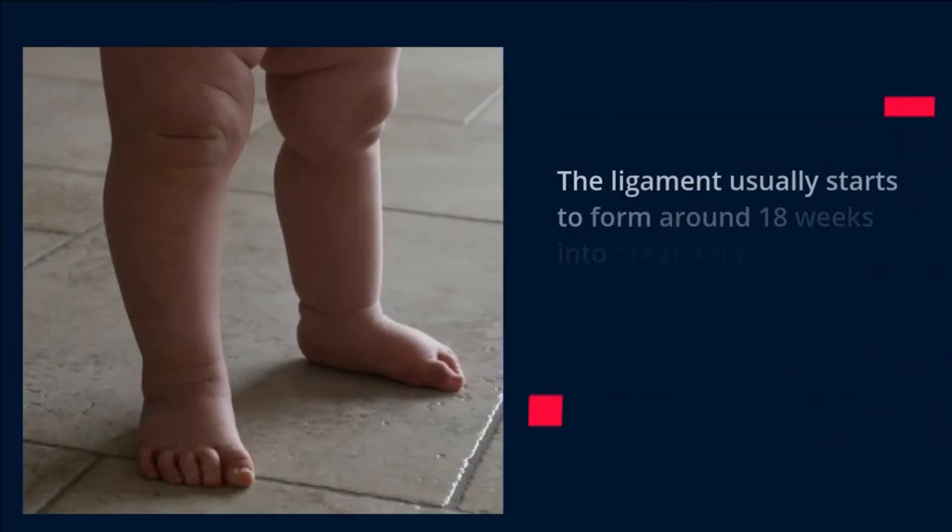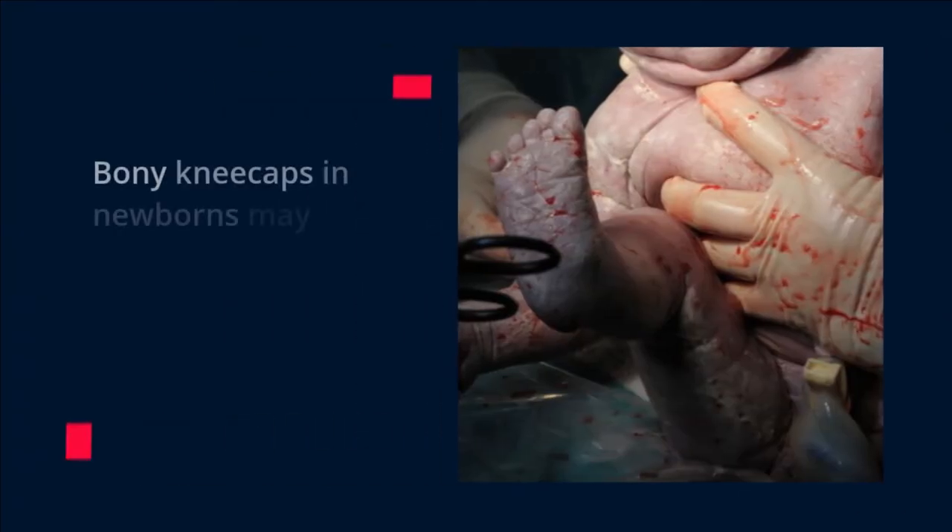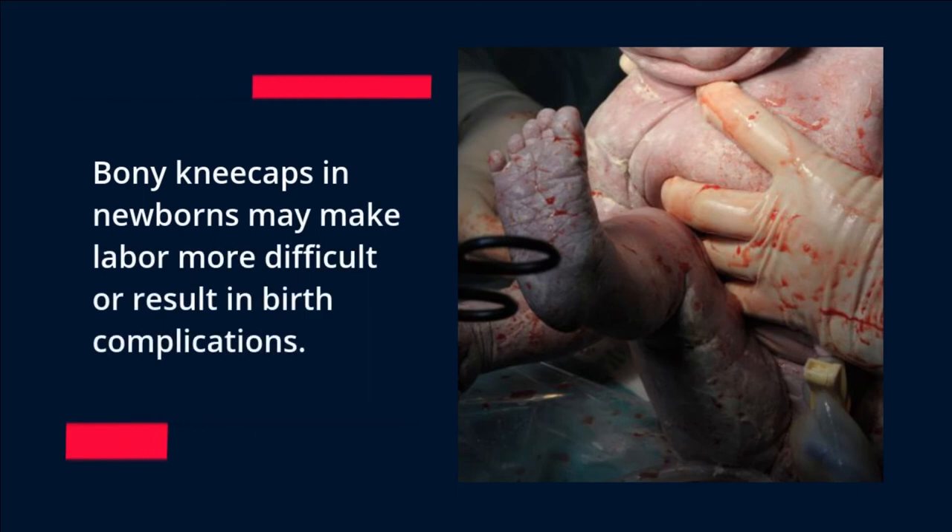The ligament usually starts to form around 18 weeks into pregnancy and can be seen on an ultrasound as early as 16 weeks gestation. Bony kneecaps in newborns may make labor more difficult or result in birth complications.